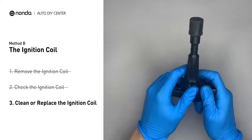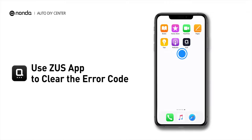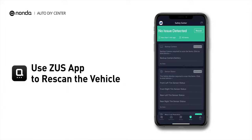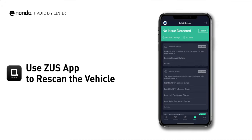Otherwise, replace the damaged ignition coil with a new one. So here are two of the most practical solutions to fix the P0307 error code. After the repair, you can now use the Zeus app to clear the error code, and tap the Rescan button one more time to make sure everything is fine with your vehicle.